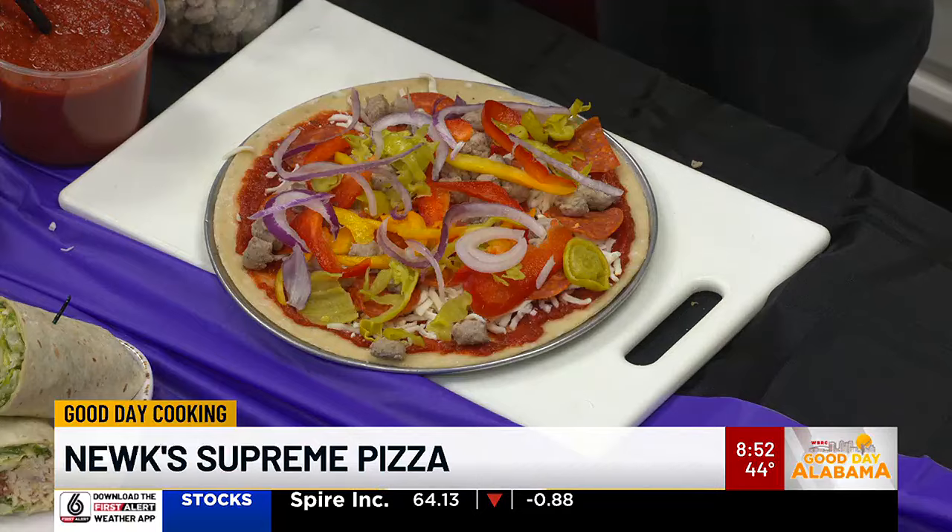And then we're going to put this in the oven. How long do we put it in there? For most people at home, depending on your oven, I'd do 425 to 450 degrees for about 10 minutes. And then when it comes out, we're going to top it with our fresh basil. And this is what our pizza looks like — because everybody's oven's different.